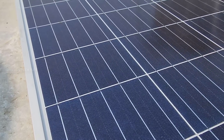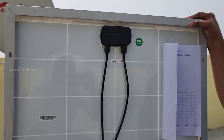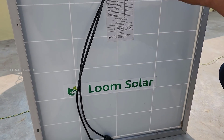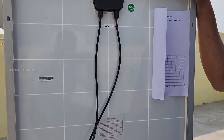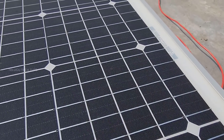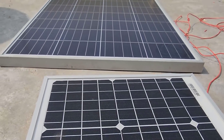In detail, we have provided some bypass diodes. The power is constant, and this panel is waterproof. You don't have to worry about any damage.